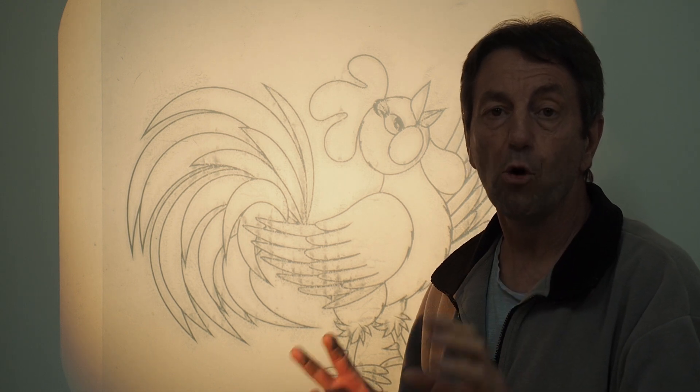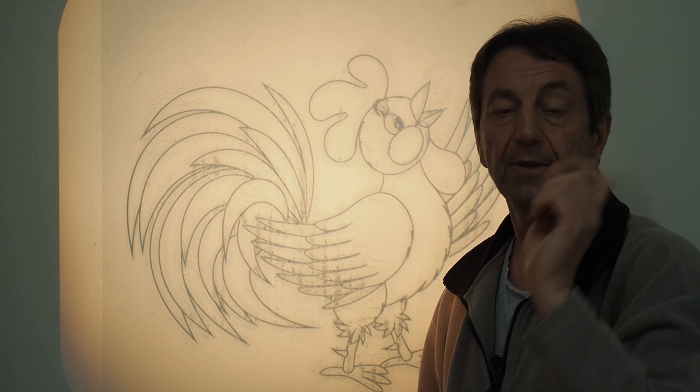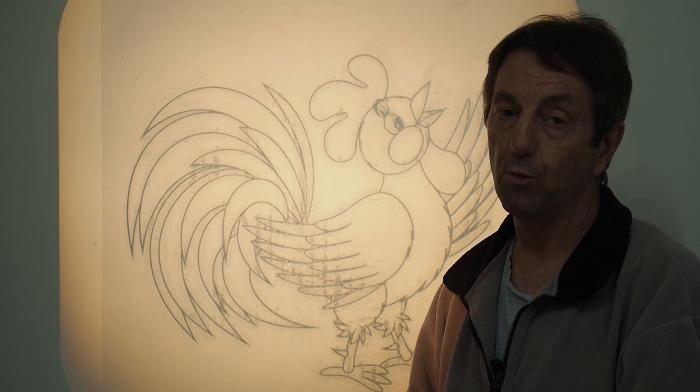I've gone into more detail on using an overhead projector in one of my earlier videos, so I'll link that up at the top here if you're interested. But if you can pick up an overhead projector quite cheaply, it's well worth the investment.